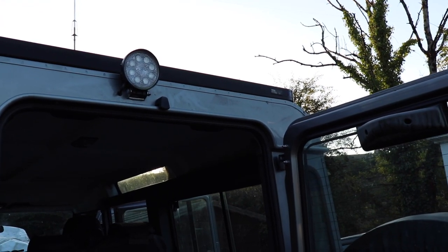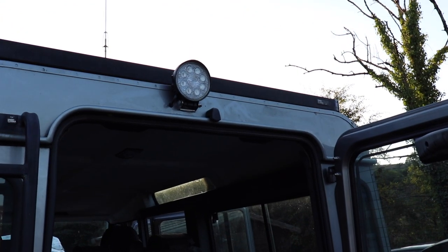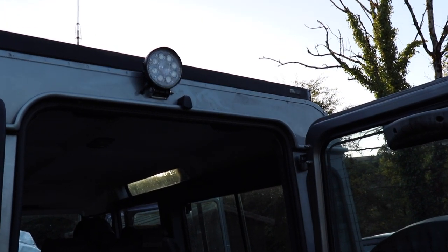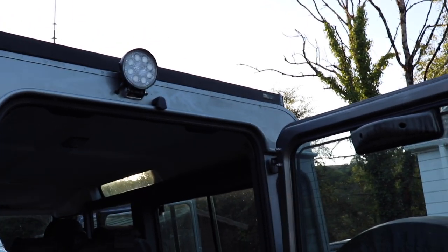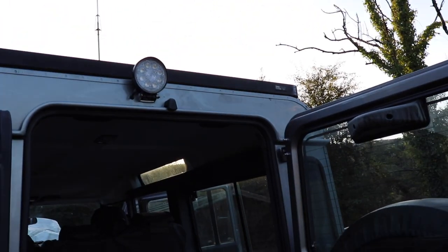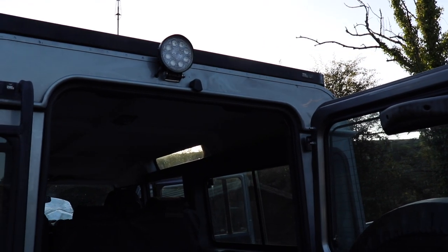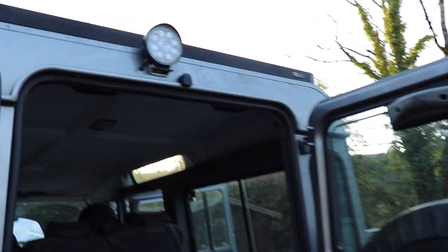Phase two of the modifications are electrical enhancements. The first thing I did, while all the roof panels were out, was to install a work light at the rear. One of the problems I've had is that when I get called out in the middle of the night it's pitch black here - we don't have any street lights - and if I need to reverse all the way back through the gate past the jet fuel depot, it's quite difficult without a light at the back. The work light works quite well and certainly helps when reversing in very dark areas.